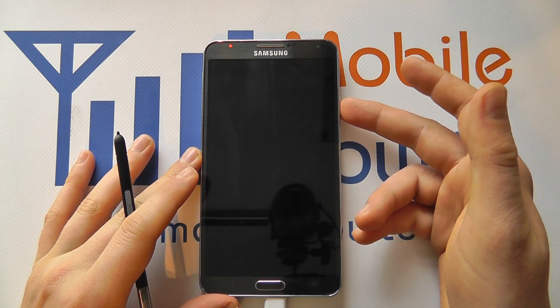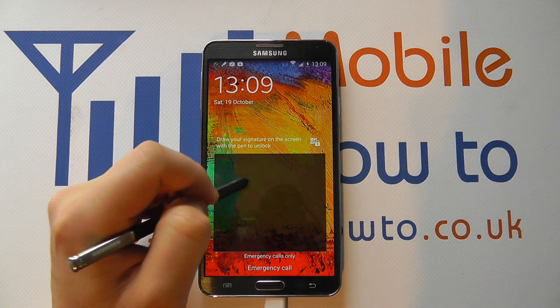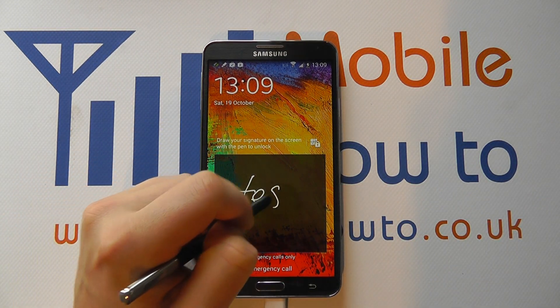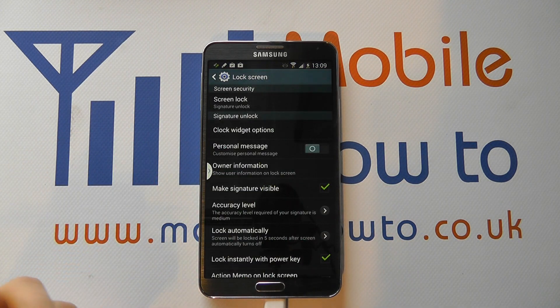So if I turn the screen off and I now want to access it, I get this little box come up and I have to write in my word. And if it matches, then I'm in.